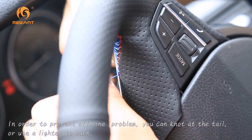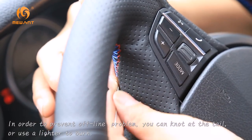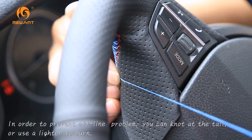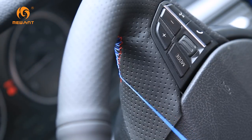We have reached the final part, as I mentioned before. You will now tie a knot. You can either tie a knot or use a lighter and burn the end. This will prevent the thread from unraveling.